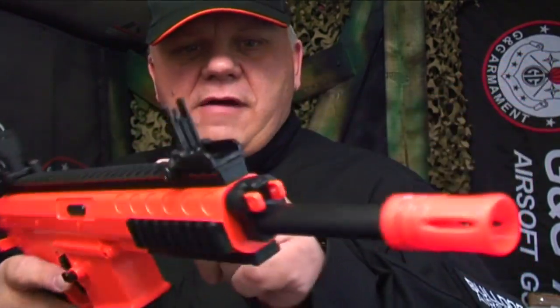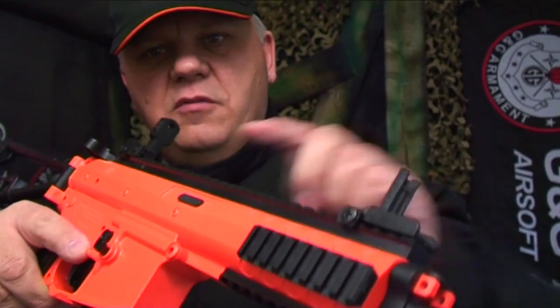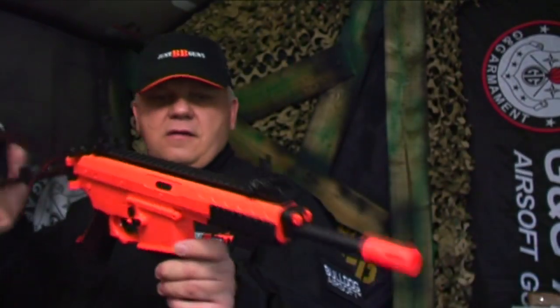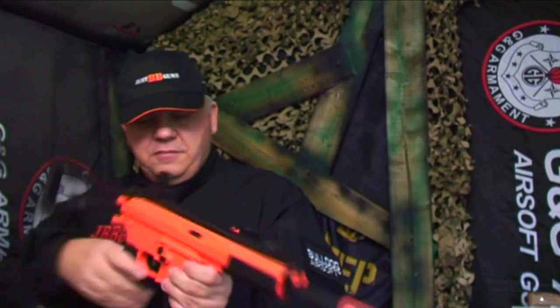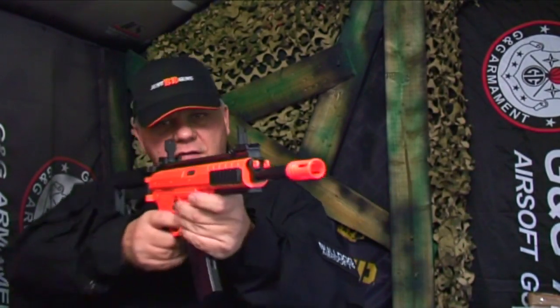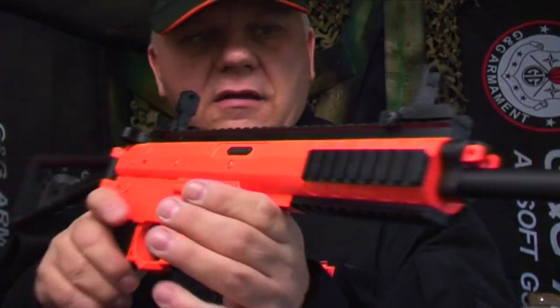Tactical rails all the way around. The sights are fixed with screws — you can take them off and put a scope on there. Really good quality; you can feel it as soon as you pick it up. It feels great for an inexpensive two-tone BB rifle.